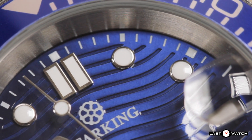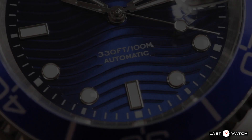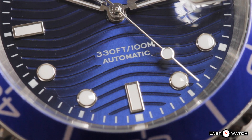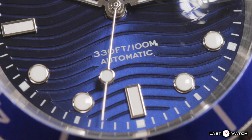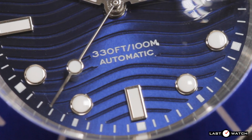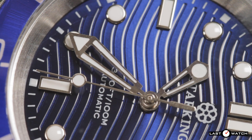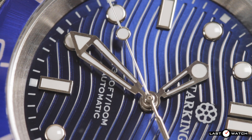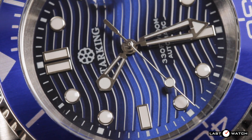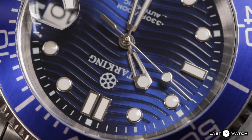The dial has a white printed chapter ring for the minutes and seconds, and a white printed lotus fruit logo and Star King name just below 12 o'clock. Above the 6 o'clock position there are two lines of white printed text — uniquely it says 330 feet, 100 meters, with reference to its water resistance, and the word automatic. The skeletonised hour and minute hands are unmistakably Omega in origin, even copying the geometric shapes at their tips — a lumed triangle on the minute hand and a circle on the hour hand. The second hand is a long sleek stick with a lumed lollipop more than midway along its length. It shares the Omega paddle counterbalance but forgoes the red painted tip. There is a smidgen of lume on the skeletonised hands — a nice touch.